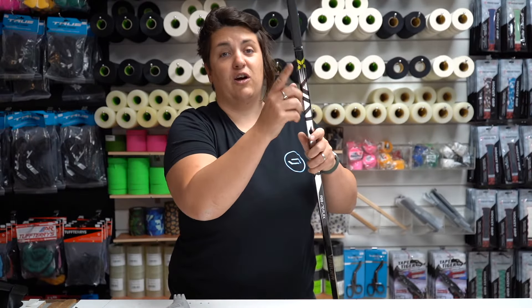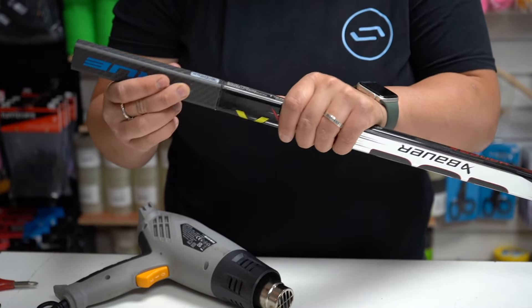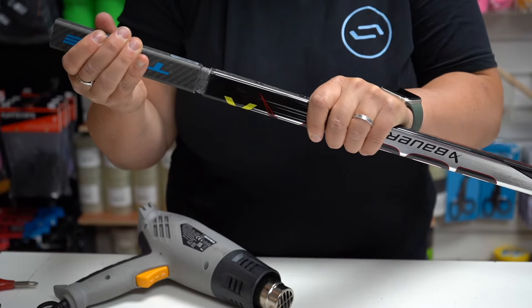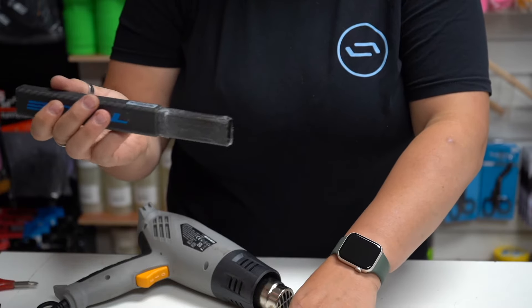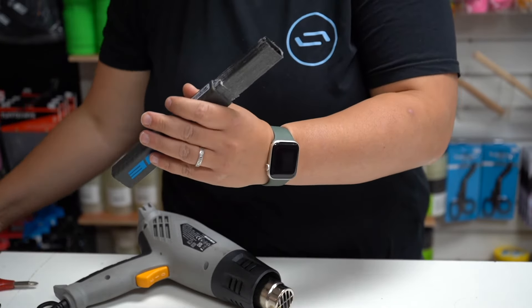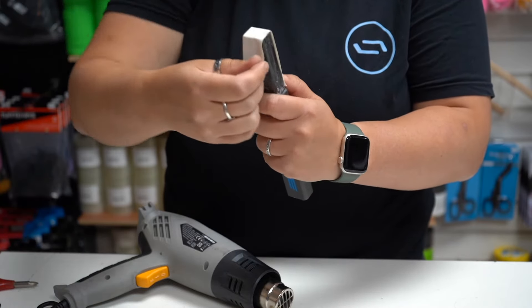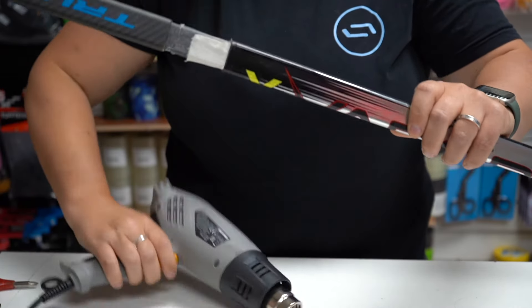Then you wait for the glue to dry. I put this stick extension in but as you can see there's a little bit of movement. So what you want to do is take it out — as it was moving, you want to put some tape around it and pop it back in and heat it up.